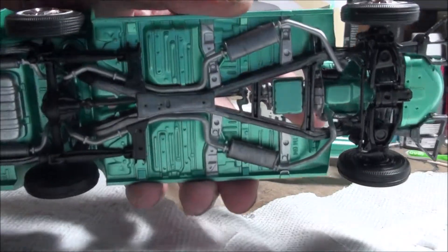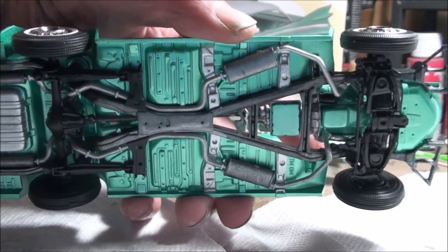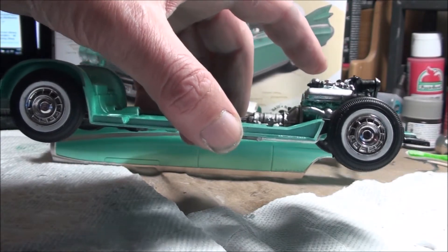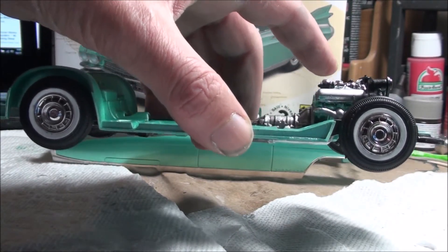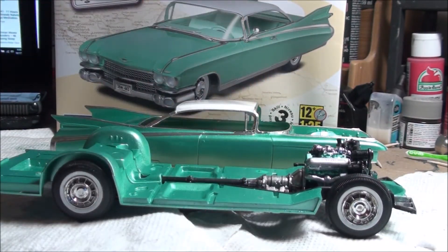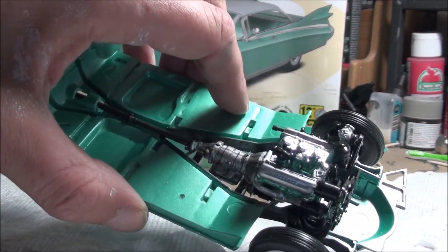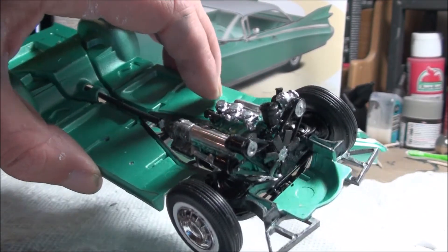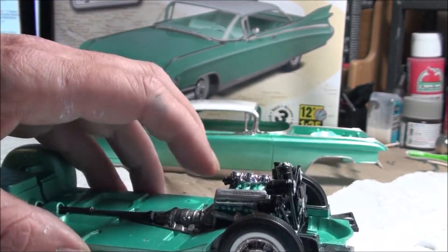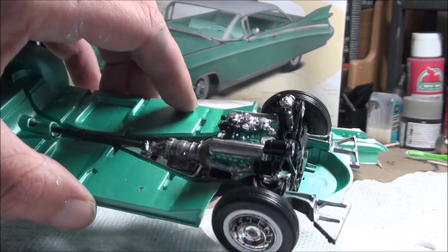You guys have seen the chassis before — just give you a quick look. Turned out really nice, looks good. Got the wheels and tires on. I actually black-washed the wheels. The stance is just the way it's supposed to be, so everything lined up really nice. Got the engine installed — nothing too crazy, just straightforward.